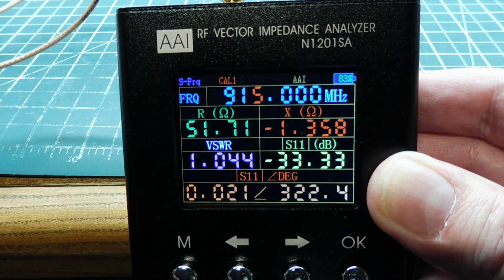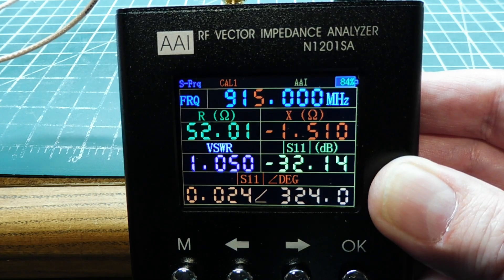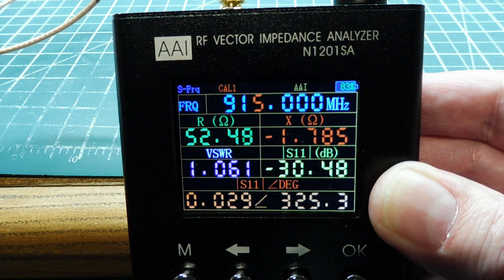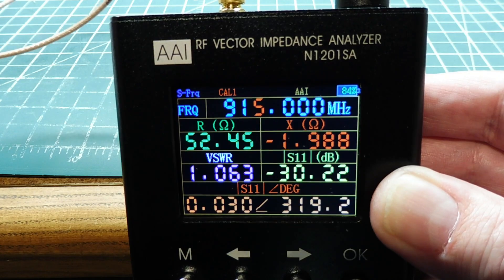I have my BNC monopole ground plane antenna connected up to my vector analyzer, and I'm getting a VSWR of 1.05 and a return loss of 30 dB — so it's really good. This is a really good antenna that we could use for our LoRa repeater.